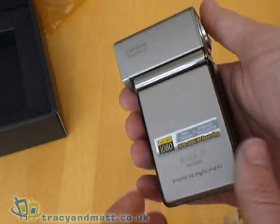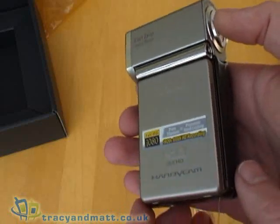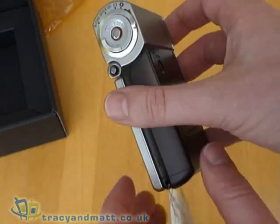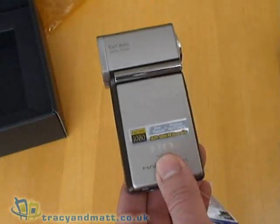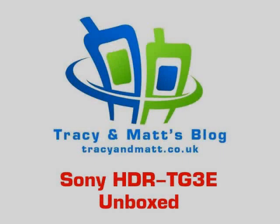All in all, a very attractive HD camcorder. Unfortunately we've only got the camera on loan for a very short period of time, so we're not going to have much opportunity to do a full review. But we will post our comments online on the website and give you as much information as possible. We hope to see you again on tracyandmatt.co.uk very soon.